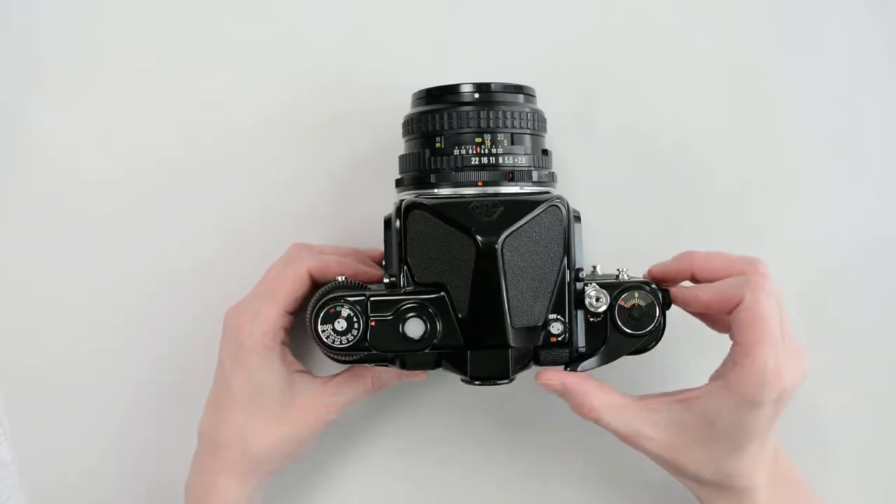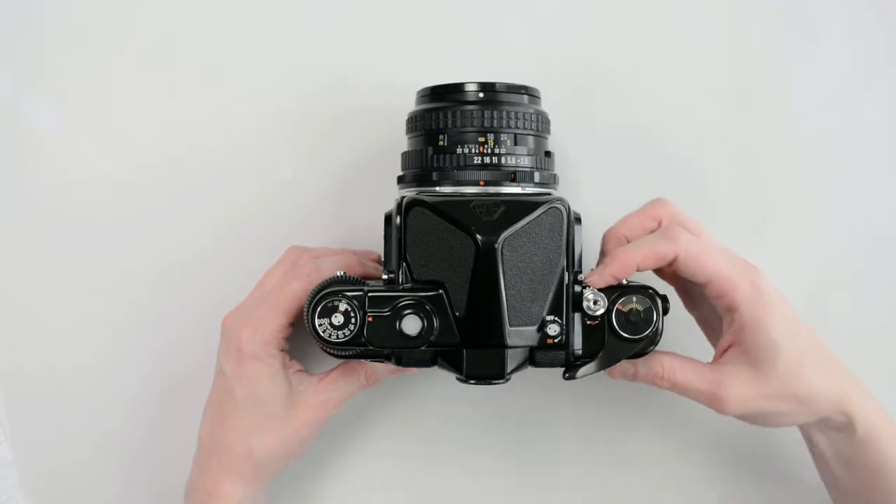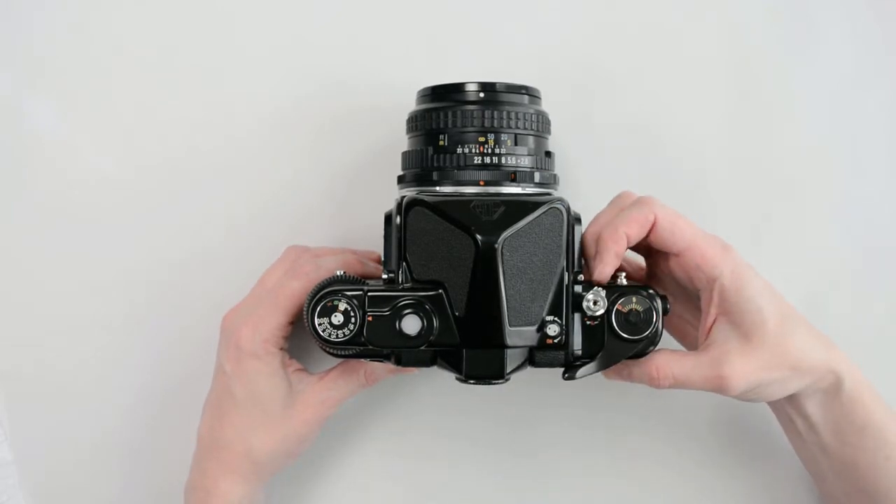On the other side you will see the film advance lever with the exposure counter and the shutter release button. The lever at the base will lock to avoid accidental exposures.